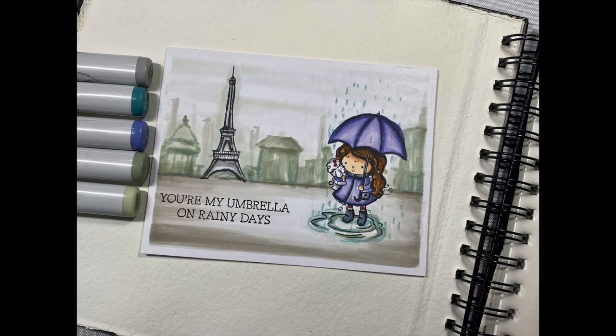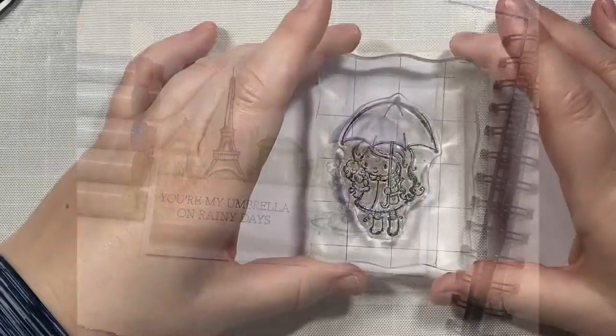Hi everyone! Today I'm going to show you how to make this Rainy Scene card with Copic markers using the new Rainy Friends stamp set from MFT Stamp. So let's go ahead and get started.